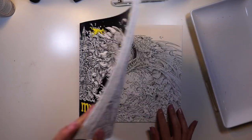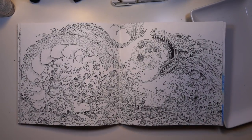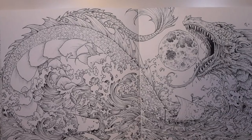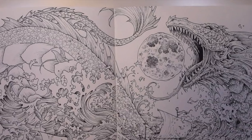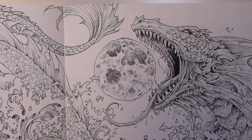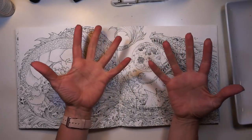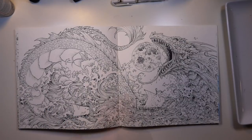Today we're going to be coloring the Sea Serpent Double Spread from Mythomorphia. I love this page — I love all the pages in this book. But on this one I'm very drawn to the moon. It's unique because it isn't just hanging in the background; it's hanging right in front of the serpent's mouth in 3D, just as like the sea serpent jumped up out of the water and is about to swallow it whole. So I think we should make it stand out — I want to make this thing glow, like really glow. So today I'm going to go for it and really try to make our moon glow.